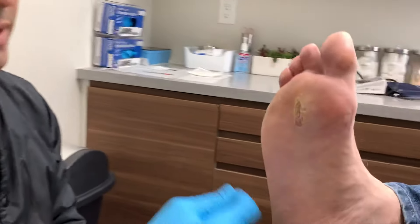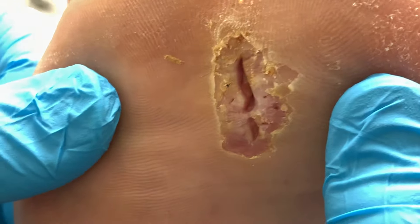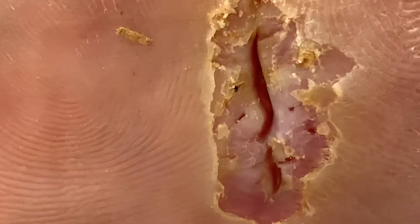So what we have here is a gentleman who had a laceration repair — he had a presumed abscess, incision and drainage performed in Argentina. They drained it, sutured it, and he came back to Miami. Now we have a dehiscence on the bottom. That's why anytime we do any type of plantar procedure — plantar incisions — we keep the patients completely, totally off the foot: total non-weight-bearing status.